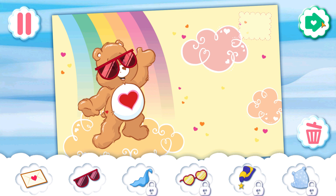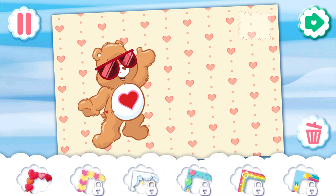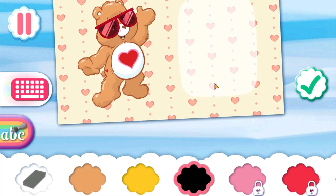Choose some accessories to give your bear. Now, choose a background. Pick a frame for your card. You're almost finished! Write a personal greeting on the right side of the card. Tap the keyboard to type a message or tap the paintbrush to write one.